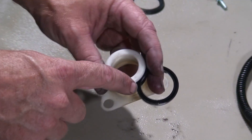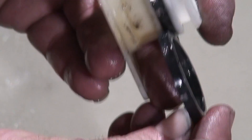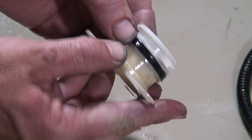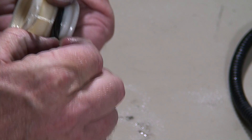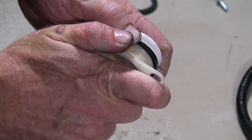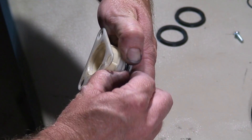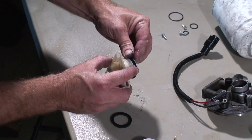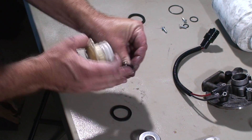We definitely want to make sure we know the orientation: open side upward on this one, and the bottom one will be the opposite way. To remove these, I kind of just squeeze and run my finger all the way up both sides, pinching it enough to get a gap to grab a hold of it, and then roll it over. You could use a screwdriver but I try not to nick anything up, so doing it by hand is fine. Alright, so there's our two seals.